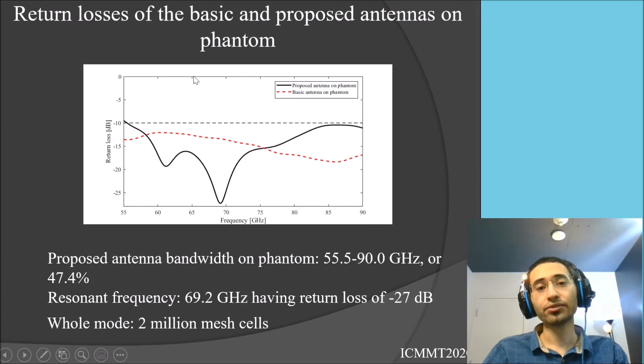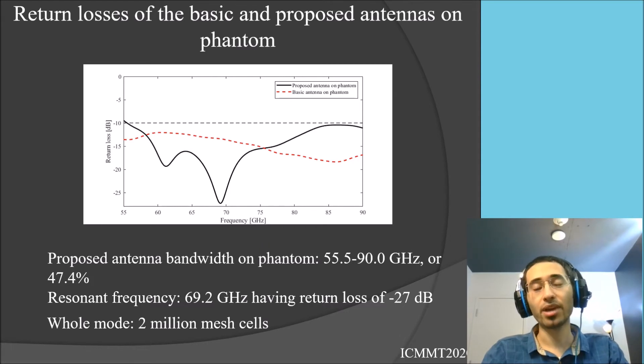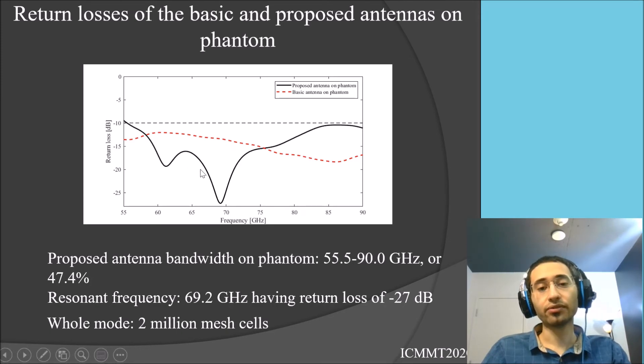Here we present the return loss of the antenna when placed on the human body phantom. As you can see, the antenna bandwidth decreases slightly — it goes from 55.5 up to 90 gigahertz — but it still has a very wide bandwidth in the millimeter wave range. The whole model creates about two million mesh cells in the software. The return loss improves a little, and we achieve a very good resonance frequency reaching minus 27 dB.